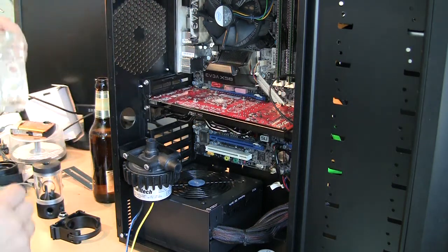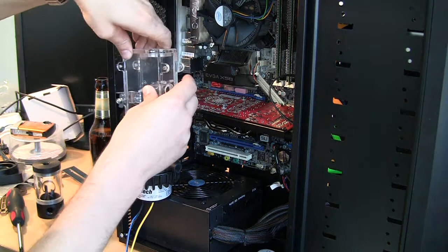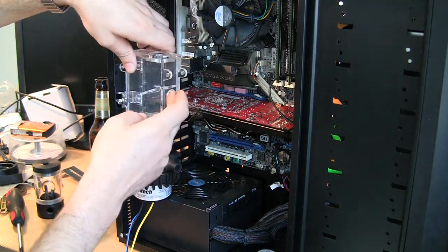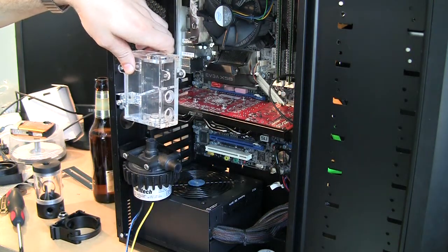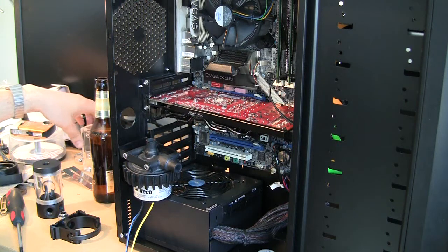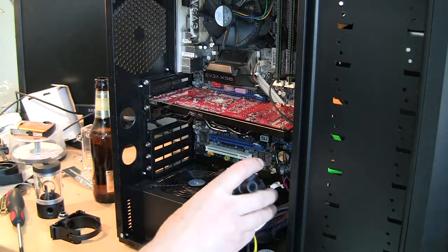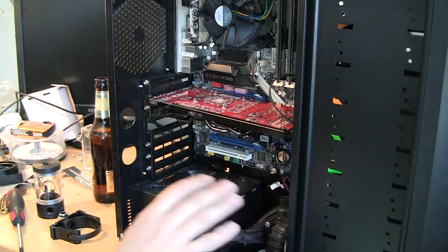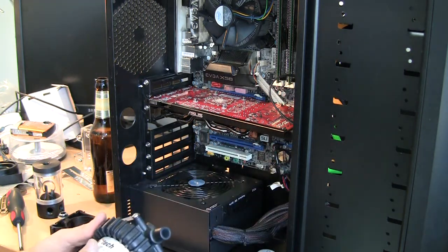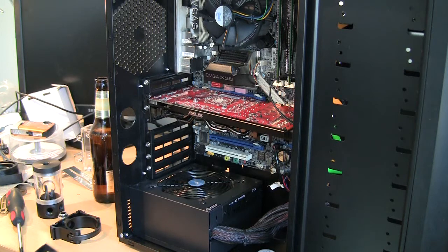I looked at whether I could use the Swiftech one, but it has the same problem — the whole routing looked weird and didn't really work for me. So I got kind of stuck and even looked at putting the pump back in the other area, which I totally didn't like.